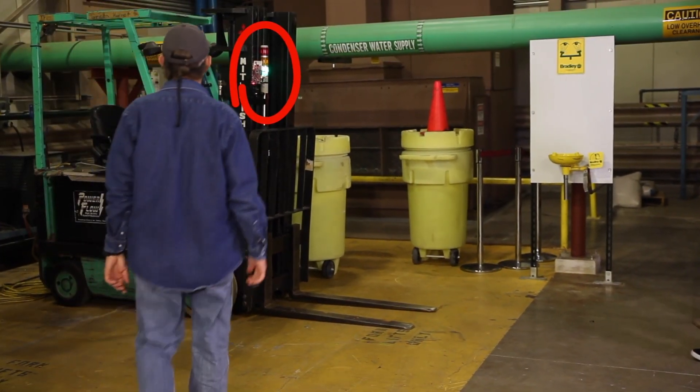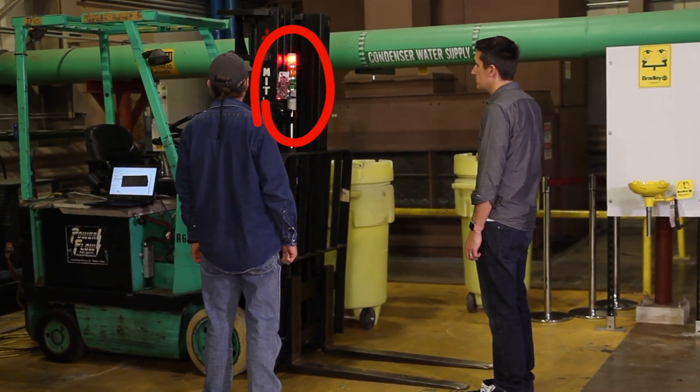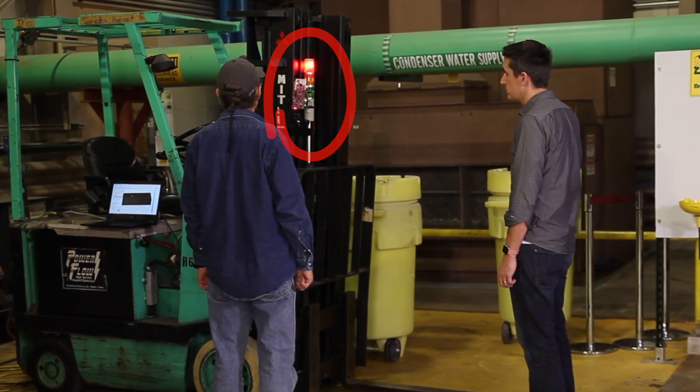When a person approaches the machine, you will be able to measure the distance from the sensor and provide an OK, warning, or danger sign to prevent any work injury.